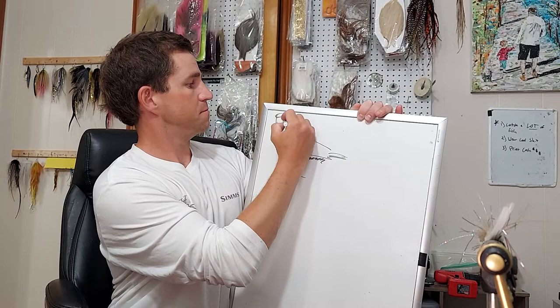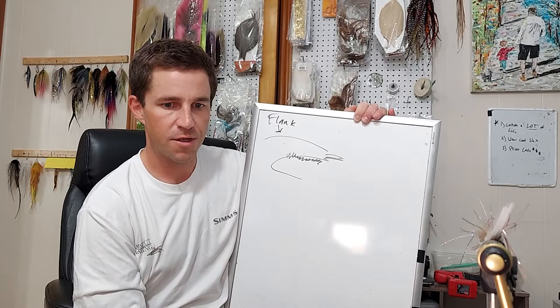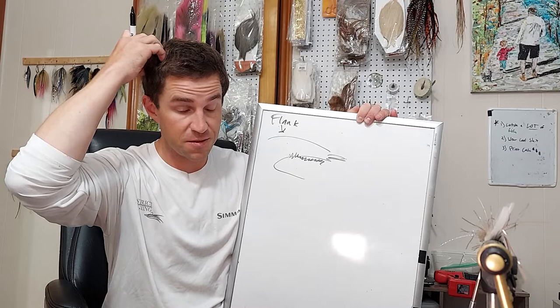Flank. And I'll try to put in a little sidecar video of some close-ups of what happens when water goes onto mallard flanks, because it slides right off.